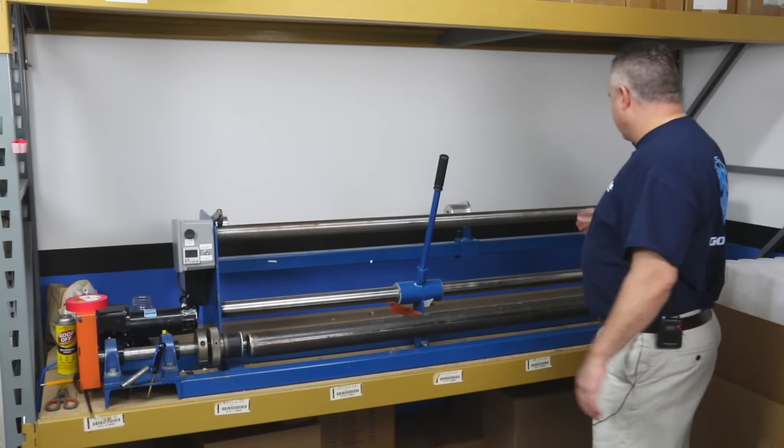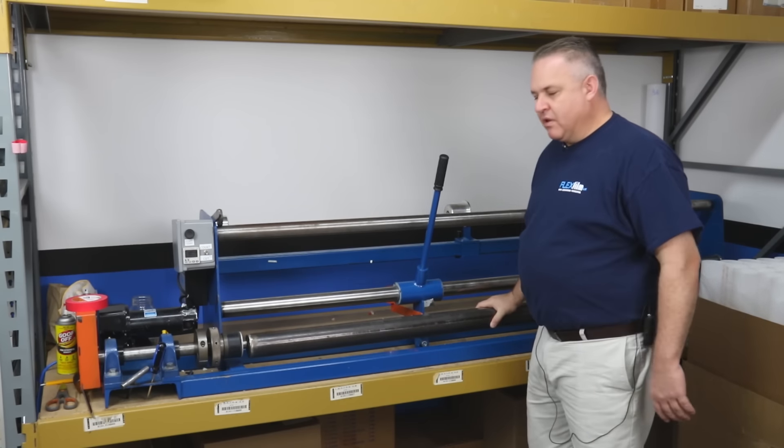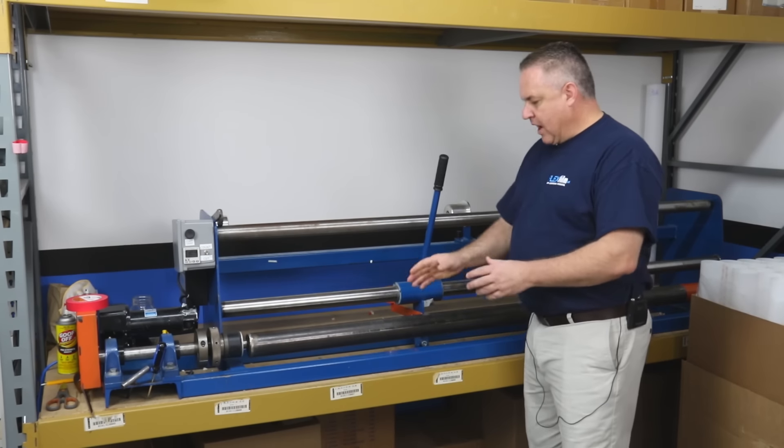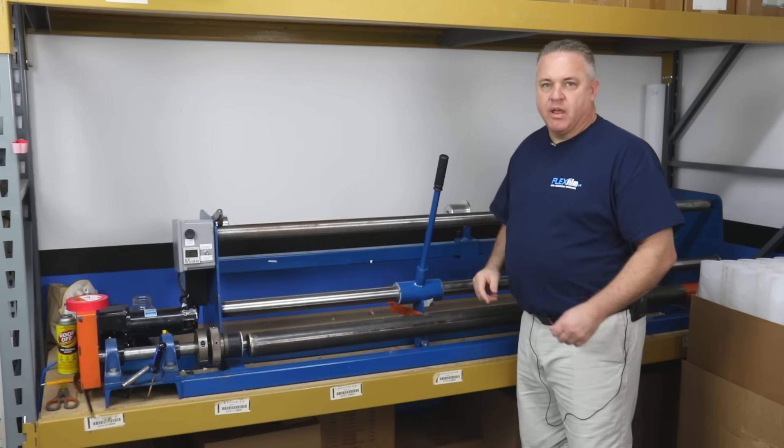And that's about it. This is a real simple machine — very heavy, very industrial. In the next scenes I'm going to show you how we can actually cut a roll, and then of course I'll show you how we can rewind a roll.